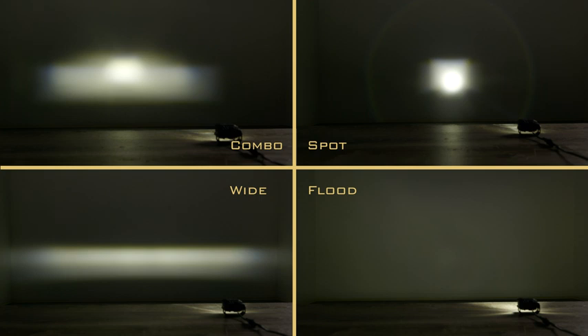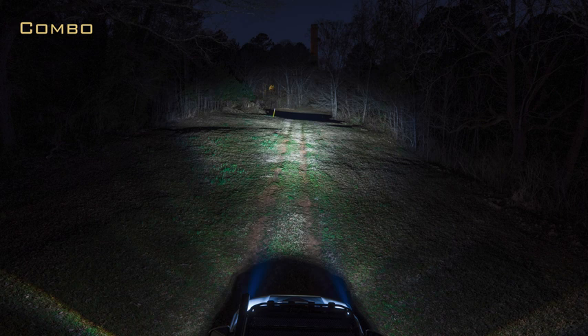The four beam patterns are: SAE Wide/Fog, Spot, Combo, and Flood. The Combo beam pattern provides a blend of width and distance, making everyday driving in the middle of nowhere far more comfortable.